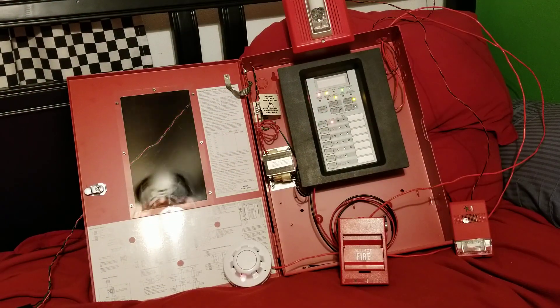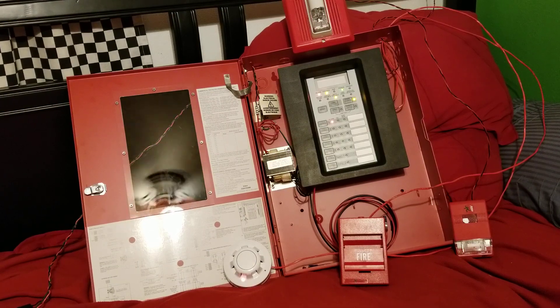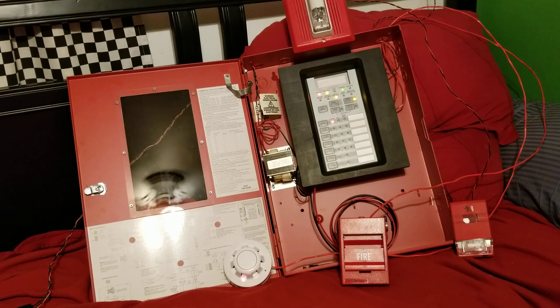You can probably hear that there is a little bit of a waver to the tone of the Genesis because this panel does put out FWR current, and it's a little bit of a difference unfortunately. However, the strobes of the appliances are in perfect sync.